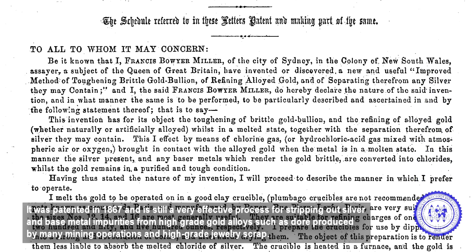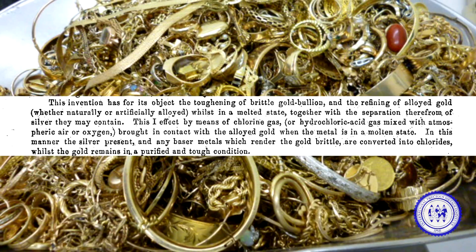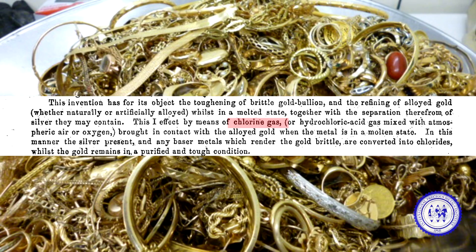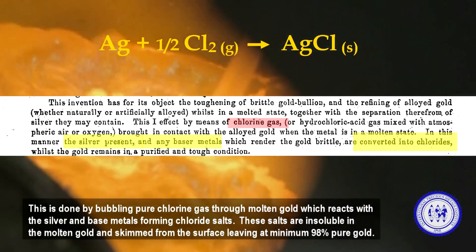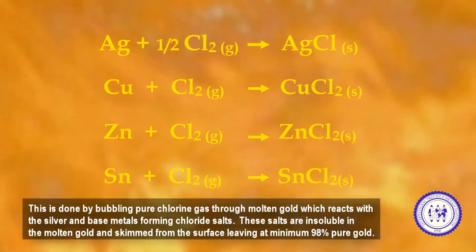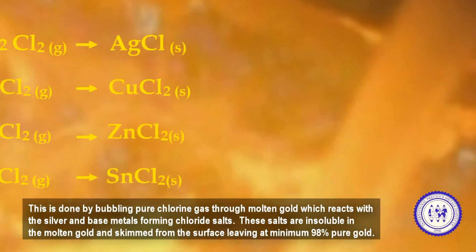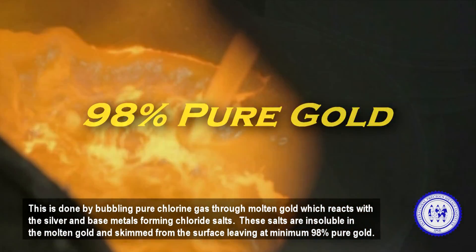This applies to gold alloys such as dore produced by many mining operations, and high-grade jewelry scrap. This is done by bubbling pure chlorine gas through molten gold, which reacts with the silver and base metals forming chloride salts. These salts are insoluble in the molten gold and are skimmed from the surface, leaving at minimum 98% pure gold.